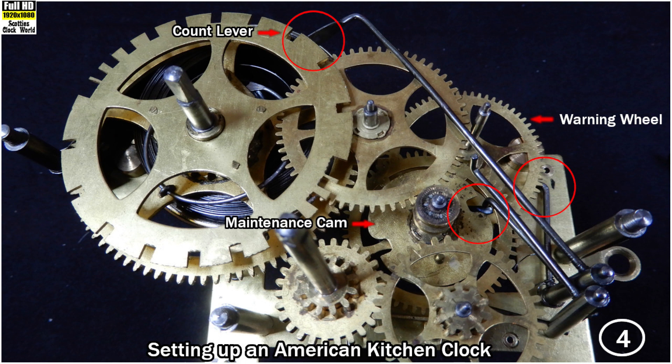So that the count lever is raised out of its deep hole, and the count lever starts to slide along the raised section on the count wheel. As soon as the count lever has cleared the deep slot, the maintenance lever has been raised out of its slot on the maintenance cam and the maintenance cam starts to turn. At the same time, the warning wheel lever is lifted above the pin on the warning wheel and it also starts to turn. The strike train has now become active and the clock will soon begin to strike the hours.